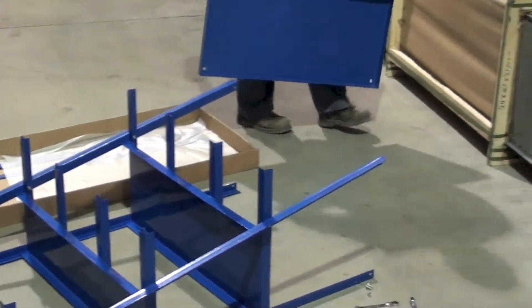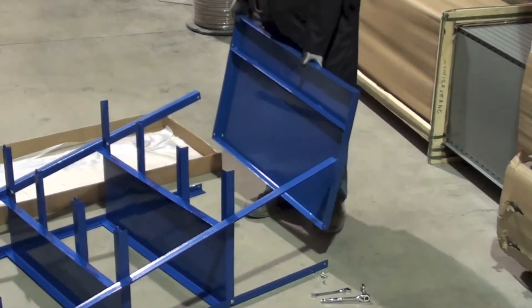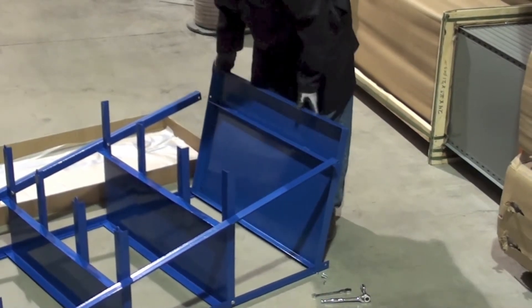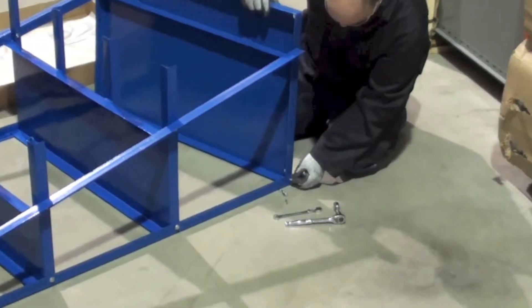You are now ready to install the bottom pan. Make sure the smaller compartment is facing upward and at the front of the unit so it can hold vertical material in place properly.